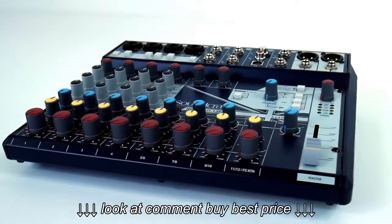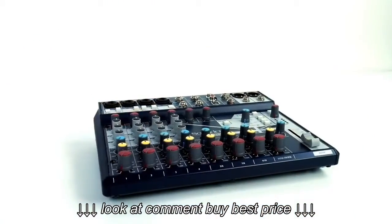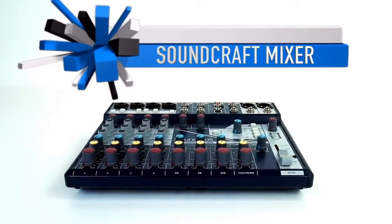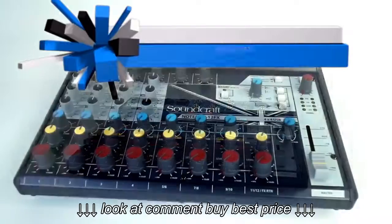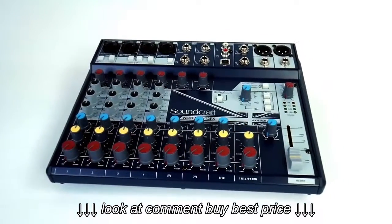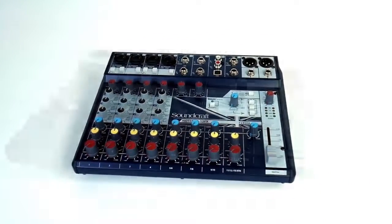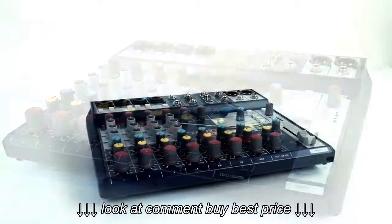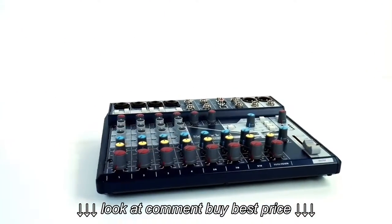Now let's move on to this amazing mixer. Soundcraft Mixers cost $20,000, $30,000, $40,000. They took their technology from these advanced mixers and put it into this mixer right here that you're getting with it. You're going to get their amazing effects in this mixer.